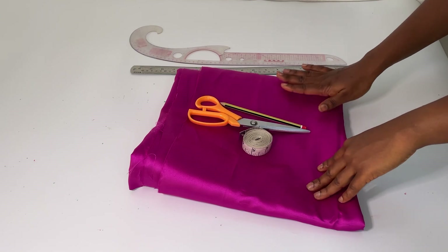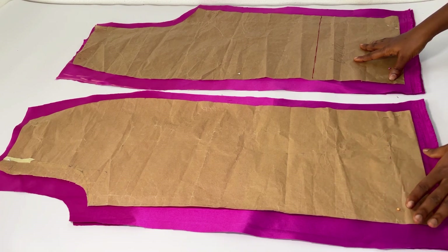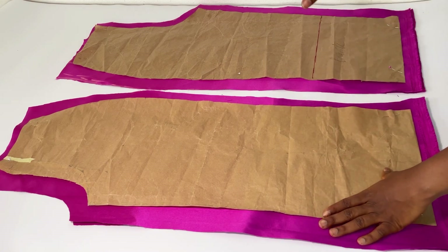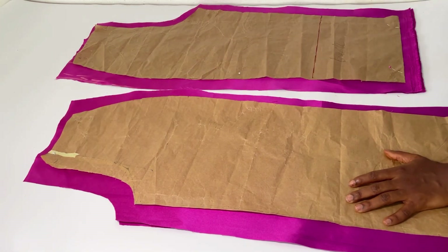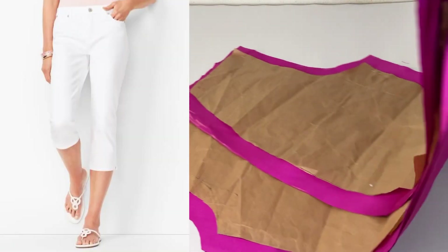I cut my fabric using my pattern. What I had to do was add one and a half inches on both sides — to the left and the right — of the front and the back, because the pattern was created for a fitted pant and this is not supposed to be fitted; it's supposed to be a bit loose. I also added half an inch upwards for the seam allowance, and I reduced the length of the pant to make it a pedal pusher.